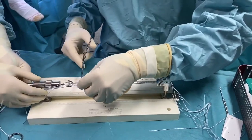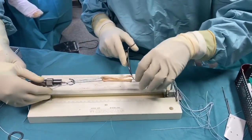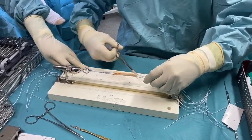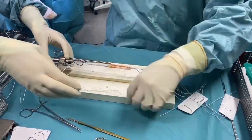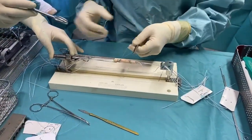The graft is completed by passing the tendon in the loop of each end of the button until a four-strand graft of the desired length is obtained. These strands are strengthened by setting each end of the graft with non-absorbable thread.